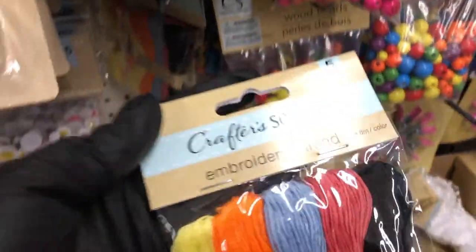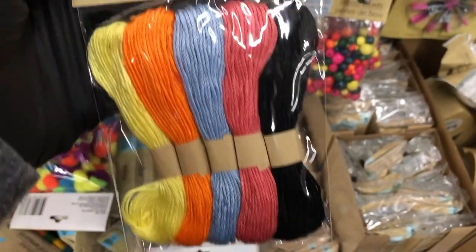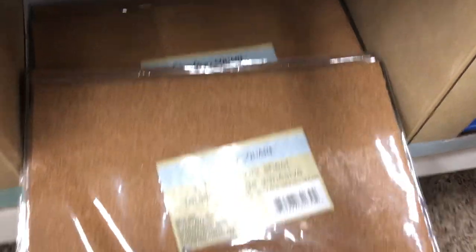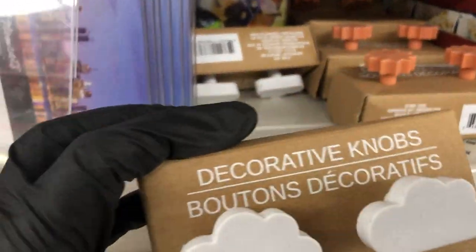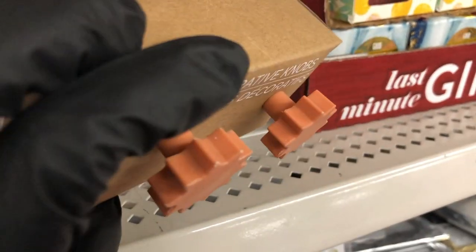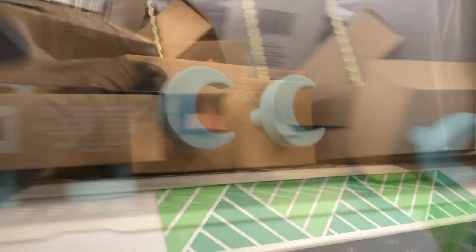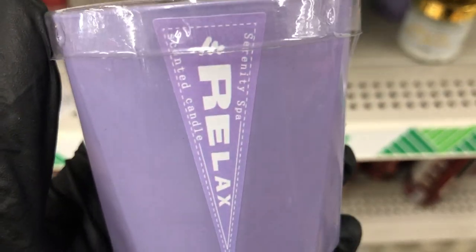Over in the craft section they have embroidery thread — only found it in five colors. They also have more adhesive cork sheets. Found these adorable decorative knobs: clouds, little orange suns, blue moons, and yellow stars.